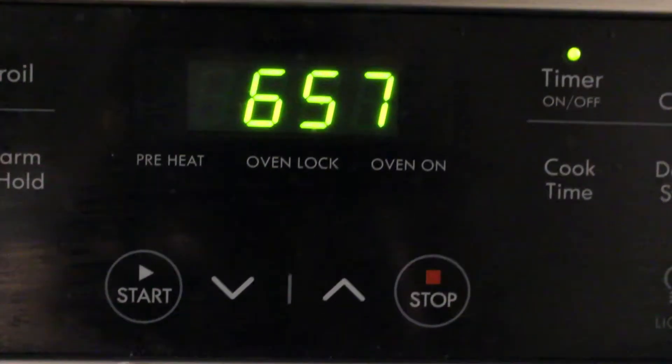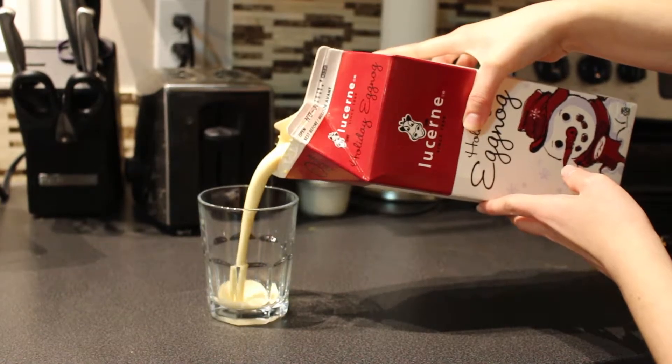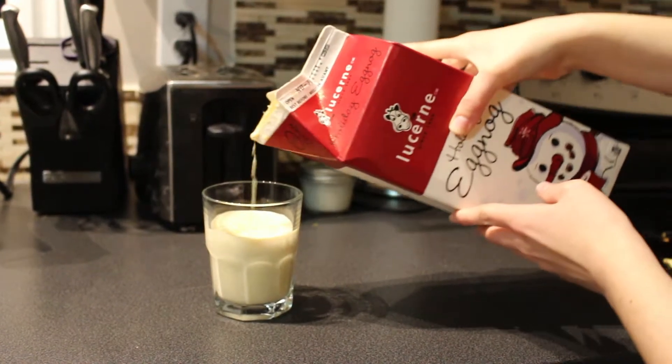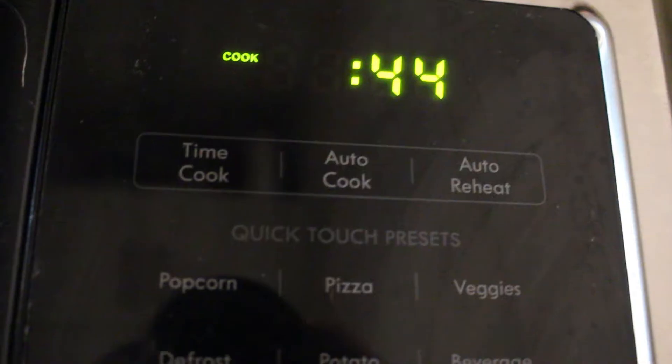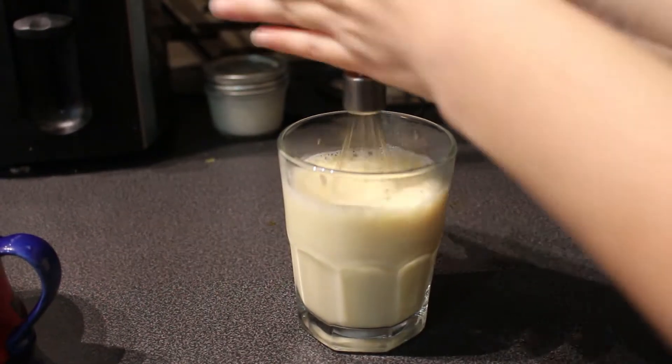While I'm waiting, I get my eggnog ready. I pour about as much as I'll need. I know it looks like a lot, but it's about half tea, half eggnog. Then I put it in the microwave for about 45 seconds. You can do it for a little bit longer. After that, I just froth it so it's nice and frothy.